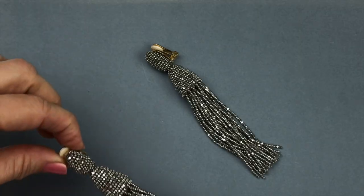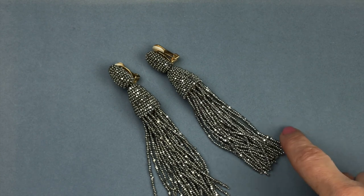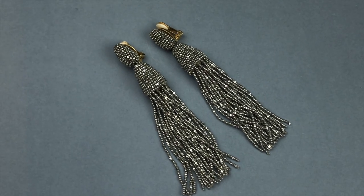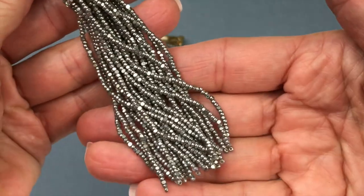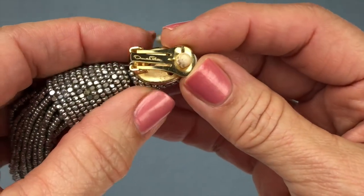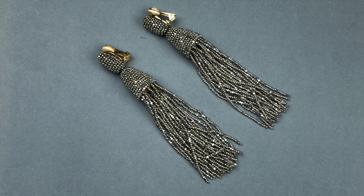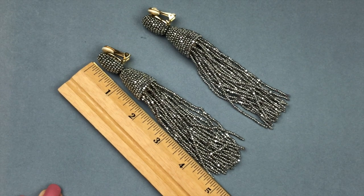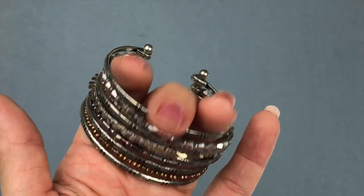Here are some fancy earrings — wow, these are awesome. We have silver bead tassels. These happen to be clip-ons. Up close I am seeing Oscar de la Renta — these are absolutely gorgeous, very elegant. They measure five inches. Such a great pair to list this time of year for the upcoming holiday season. Very nice find.